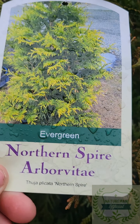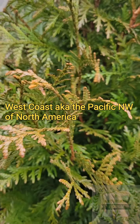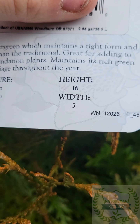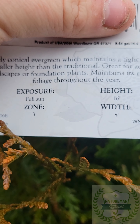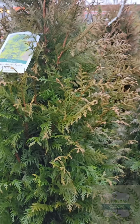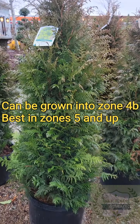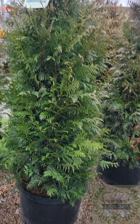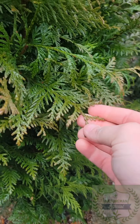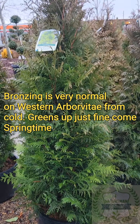And then finally here, we have the Northern Spire Thuja plicata. Unlike the Green Giant and the Leprechaun, which are hybrids, this is just a true Thuja plicata — a western arborvitae. I essentially think of Northern Spire as the western arborvitae's version of an emerald green. Emerald green is the common skinny evergreen you see in everyone's yard — that's a Thuja occidentalis, the eastern arborvitae. The Northern Spire is essentially the same thing, just of a different species native to the west coast.